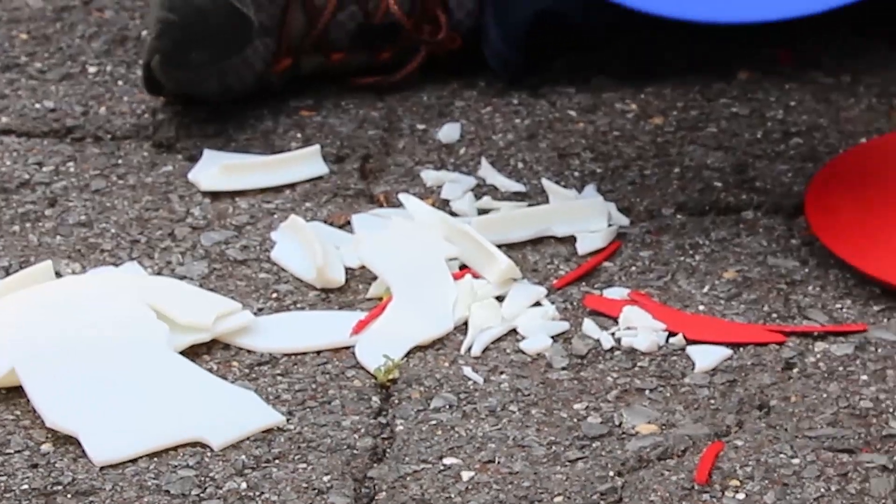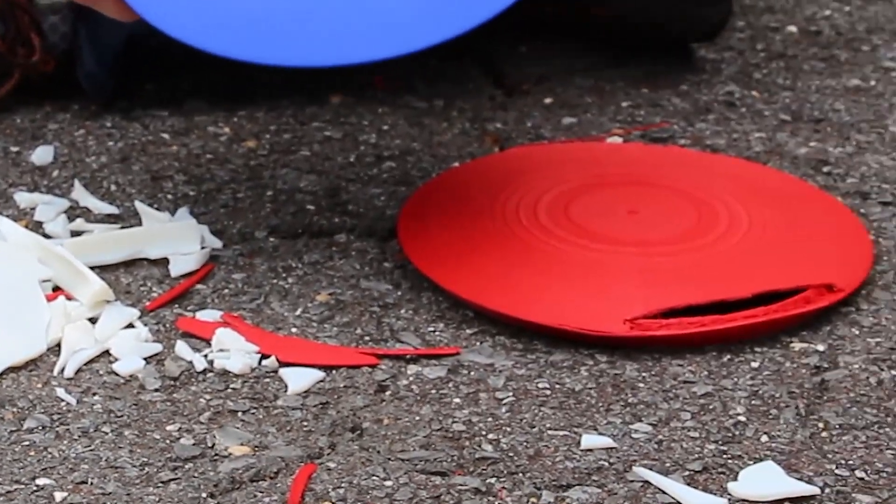So did it break? Yes, it did. We found that the SLS nylon actually withstood the test against the concrete. FDM stood up a little bit — it weakened on the Z axis, which caused it to flex and pop some chips out. Polyjet is kind of self-explanatory: it's definitely not as impact resistant as the other materials, but it sure is pretty.